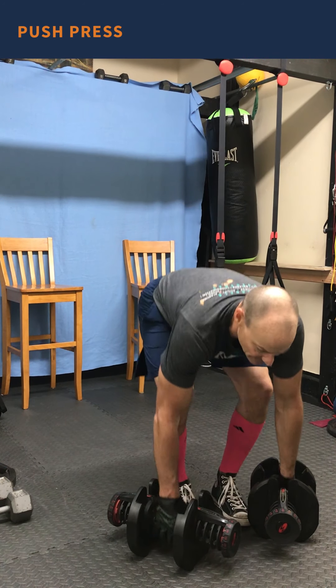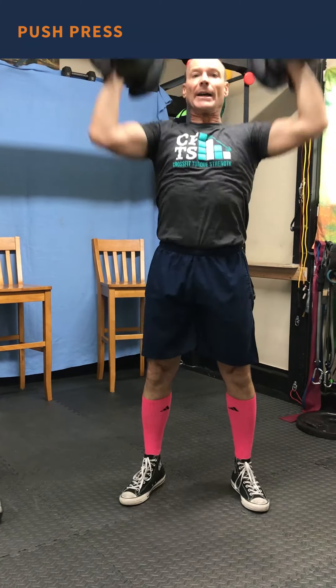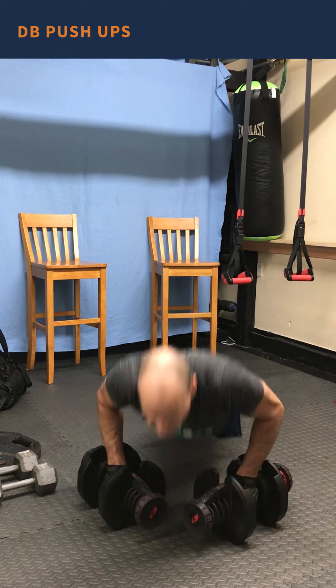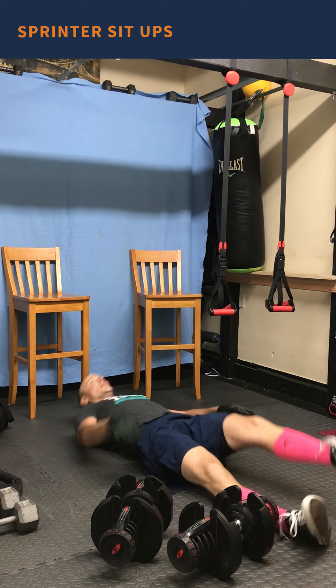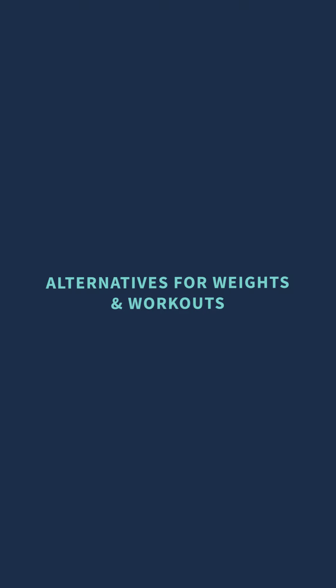Push press: 12 reps — hand clean, dip, drive overhead. Dumbbell push-ups right off the dumbbells until you get to 12, then a goblet squat with the dumbbell and sprinter sit-ups six to each side. That's the workout — three five-minute sections, you'll probably only get through it once. Two-minute break between rounds, repeated two more times for a total of three rounds.